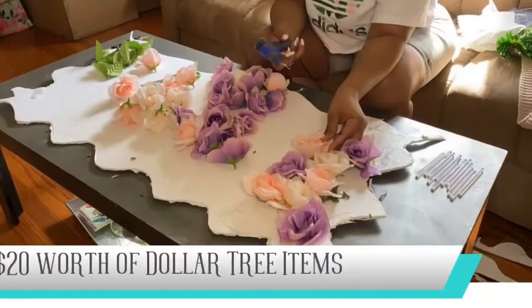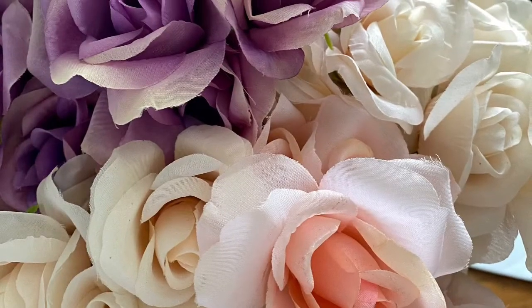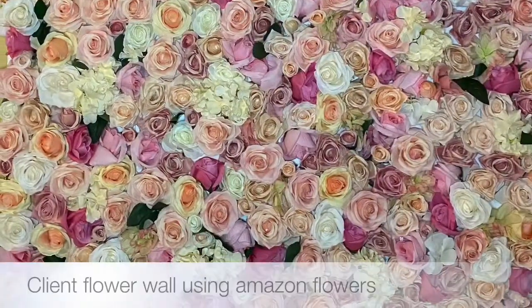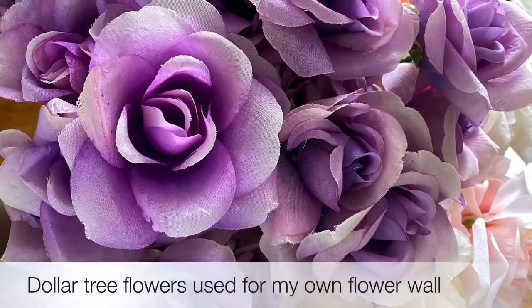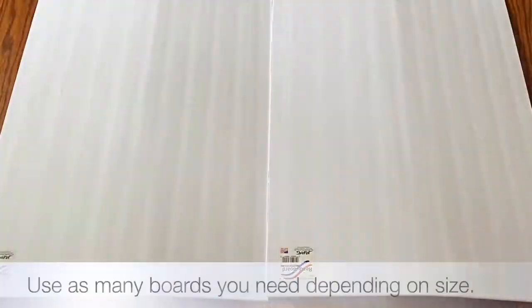I went to Dollar Tree and I saw that they had these lavender color flowers. You guys saw that I made a flower wall for a client a couple of weeks ago with flowers from Amazon. That's one of the reasons why I didn't want to do a video yet — I wanted to see if I could do all Dollar Tree flowers, and it came out amazing.